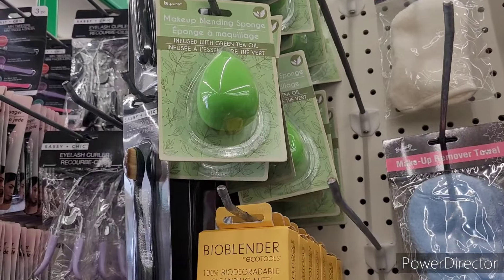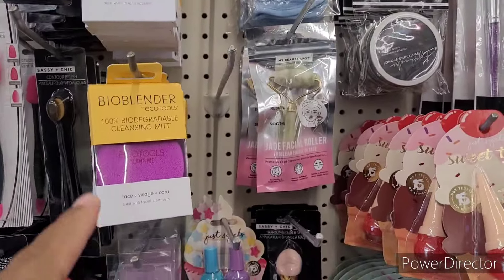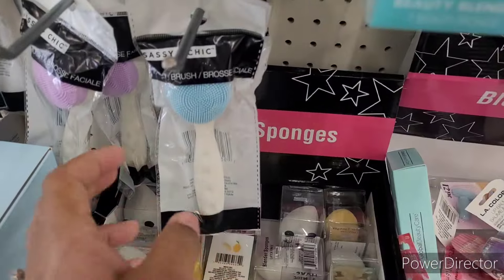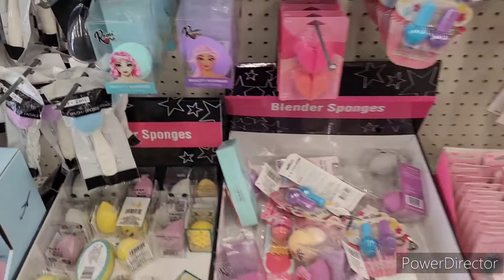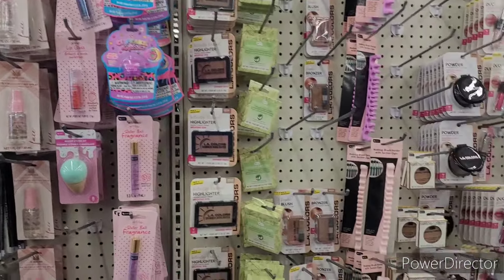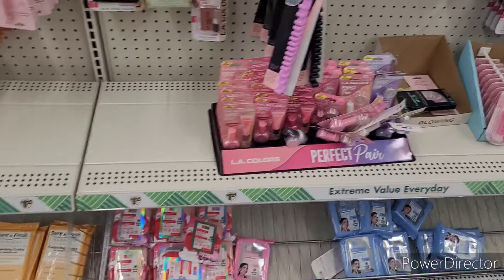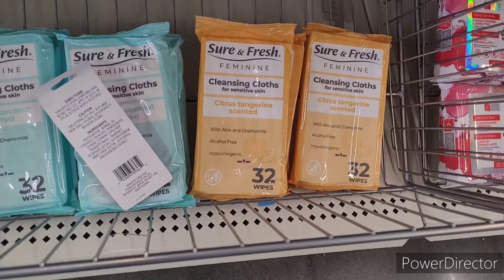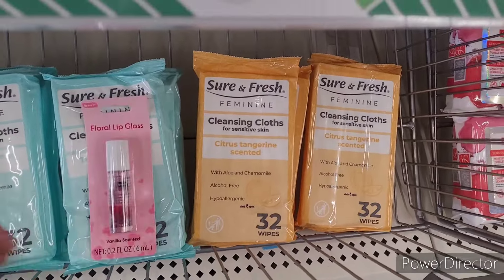Be Pure makeup blending sponge right there. Oh, they got some more of those little things over here, and then these are nice too to add into your little spa regimen. Those are fun.